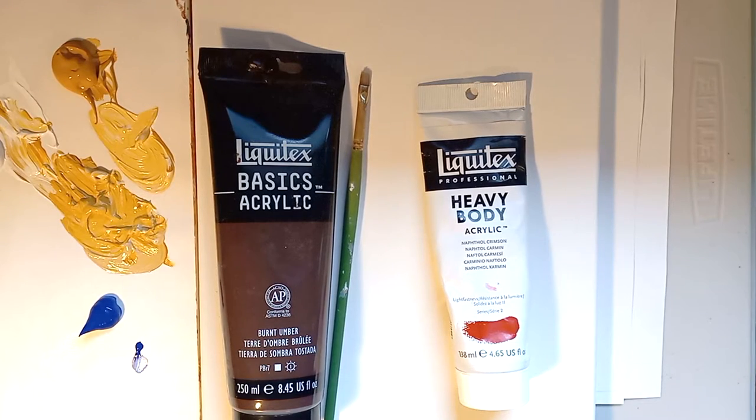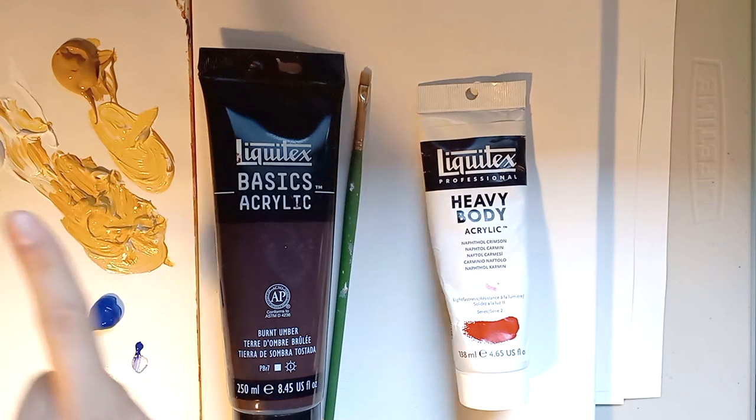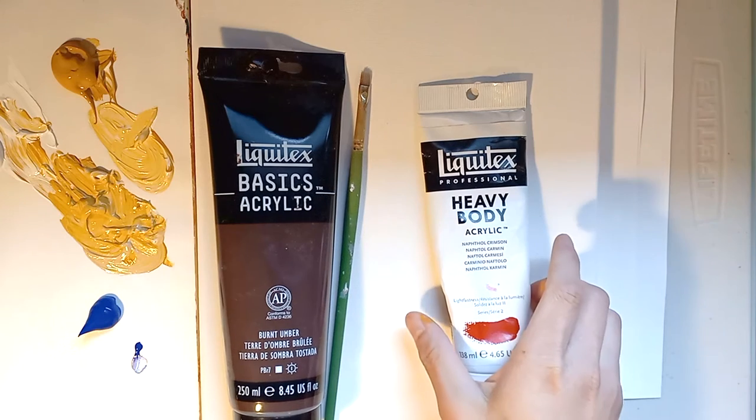For stippling, you will need a canvas and acrylic paint. I prefer Liquitex — that's my favorite brand — but any acrylic paint works. You may use a palette, or if you're just starting out and you're not sure you're going to paint, foil is a good alternative to using a palette.